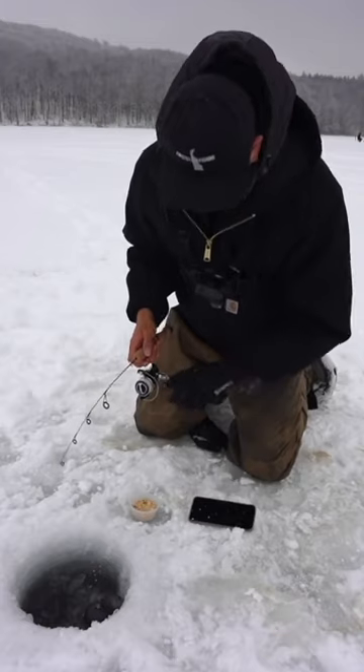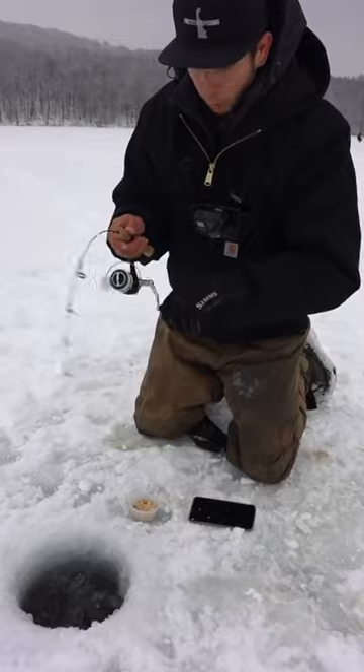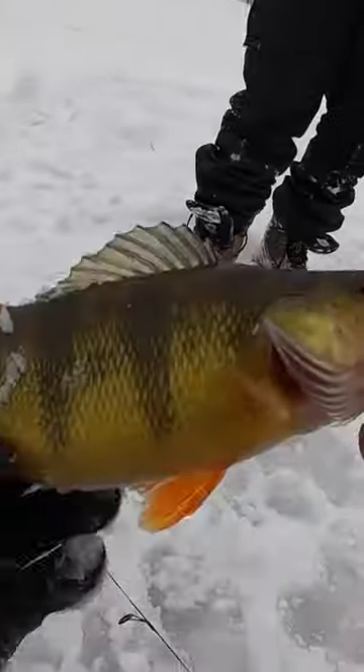A frozen ice cube gill. Dropped the bait bag down, jigged it, and this one was bigger — it was really tugging. Oh, a thick yellow perch! These fish look so cool and they are tasty. Filleted them up, heated the pan.